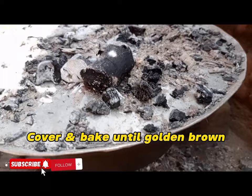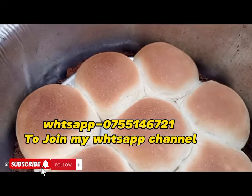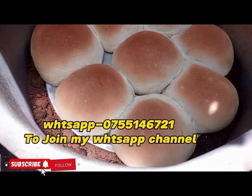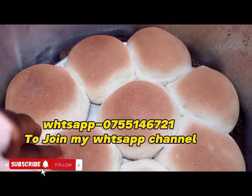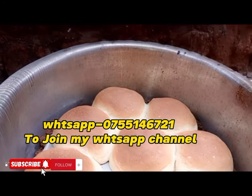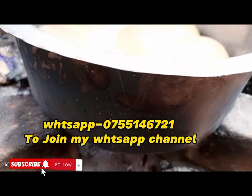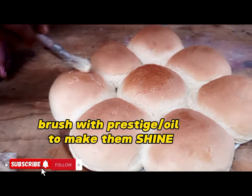After covering, put some hot charcoal on top of the lid because we need to bake the buns until golden brown. You can bake them for eight to fifteen minutes. Remember, the way you see it is the way you can do it.